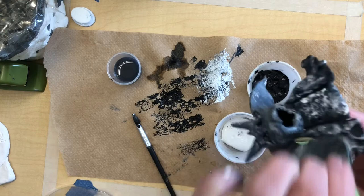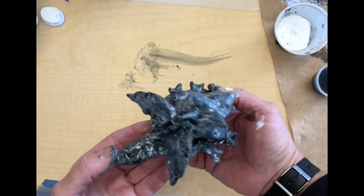And here's my finished gargoyle. It has that faux stone look, so it does look like a gargoyle that could have been sitting on a building.